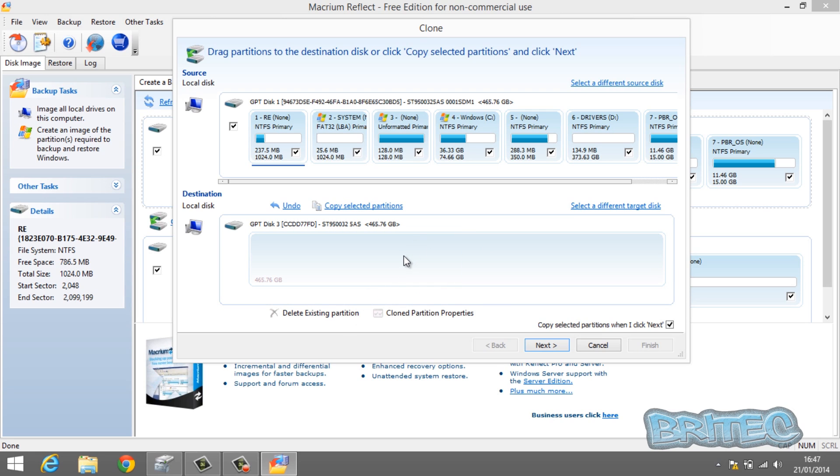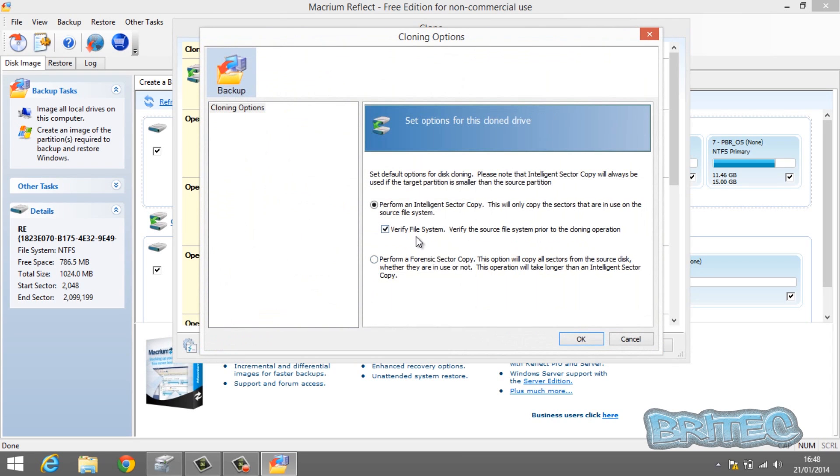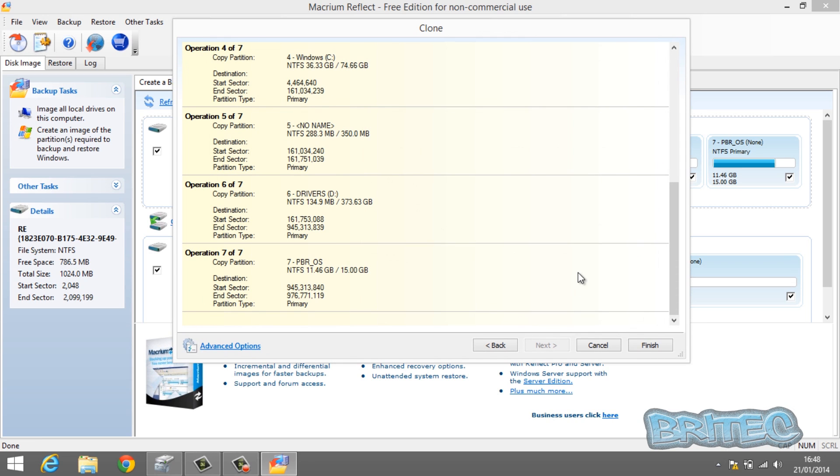Once you've deleted all the partitions you'll see 'GPT Disk Free', and this is what's going to be copied onto there. Click on the Next tab and this will copy all the selected partitions to our new drive. You can see 'Operation 1 of 7'. In the Advanced Options there is a 'Verify File System Afterwards' option — I'd advise you to leave that ticked to make sure everything is verified. You can leave 'Perform Intelligent Sector Copy' enabled, then click Finish.